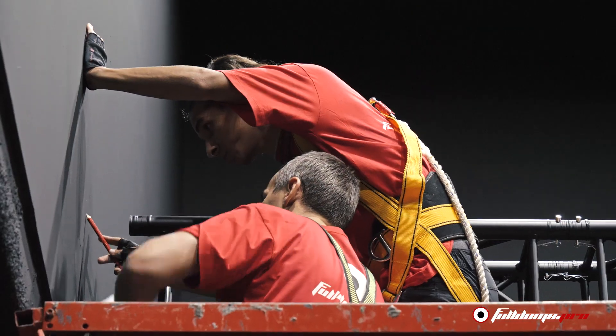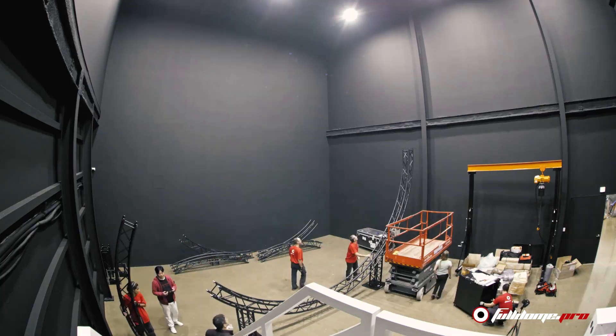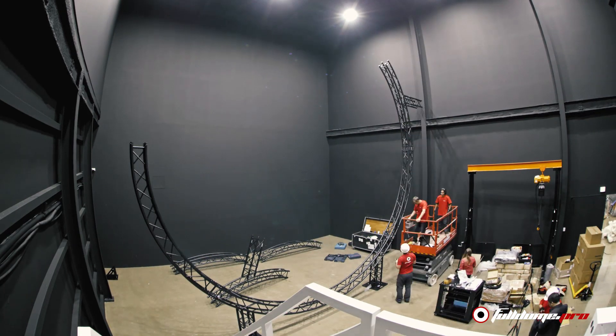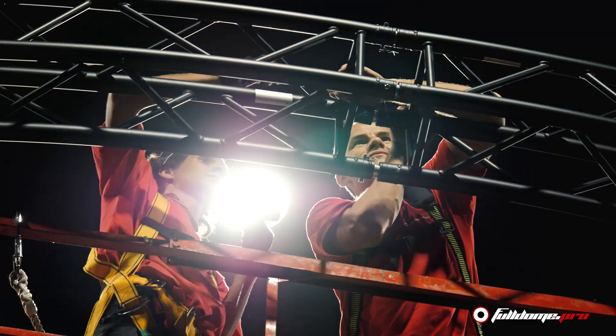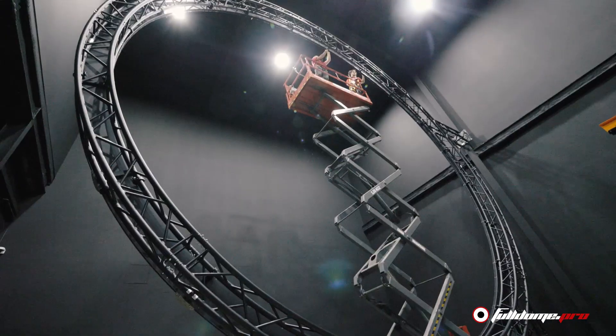We start with the assembly of a specially designed aluminum truss which will be connected to the walls of the building. This truss will support the complete dome screen structure. The projection system and the sound system will also be mounted on this truss. It is rather simple to assemble and, as you can see, it serves many functions.